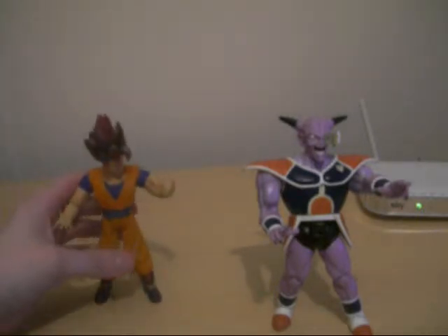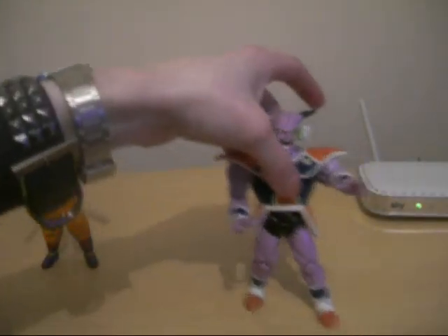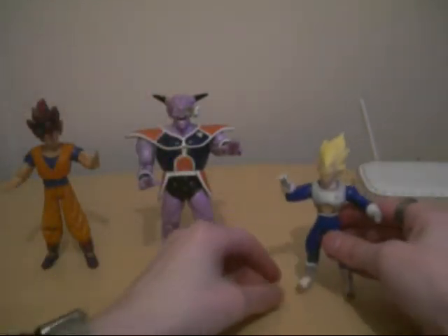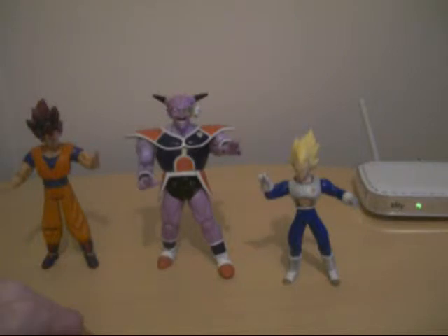Let's bring Goku here into the frame, and also get Vegeta as well — just a nice wave of figures. I really wish I had Zarbon and also Recoome as well.